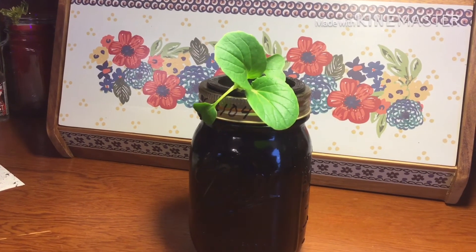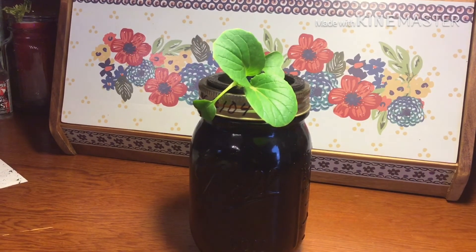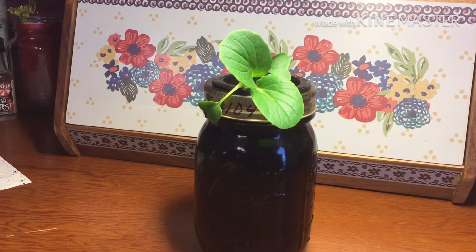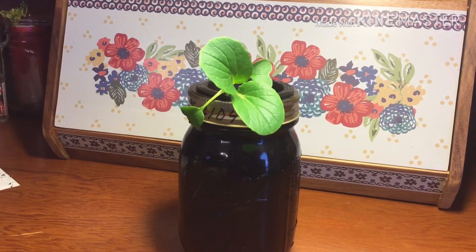I use a Fox Farm hydroponic solution in the water. Very simple. If you like doing container gardening, get yourself a ball mason jar and paint it black on the outside. So simple to do. Doesn't matter what the weather is like.